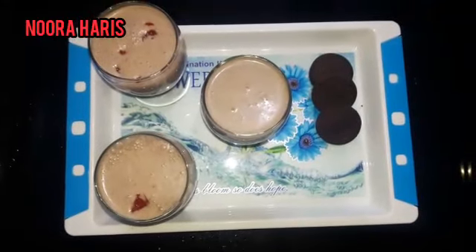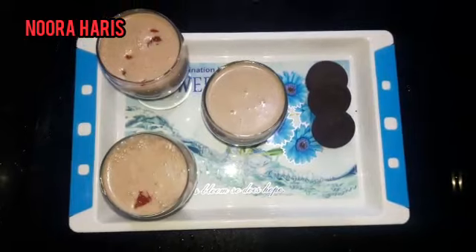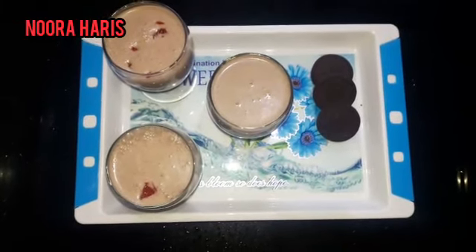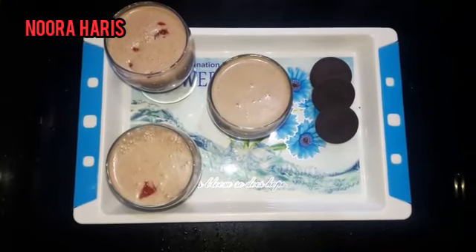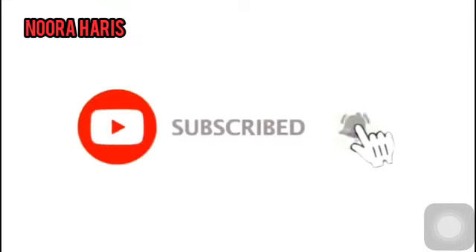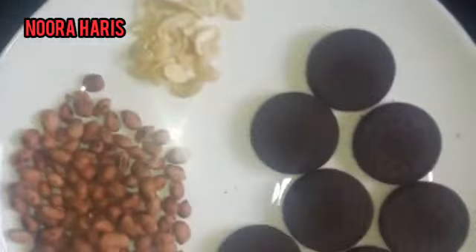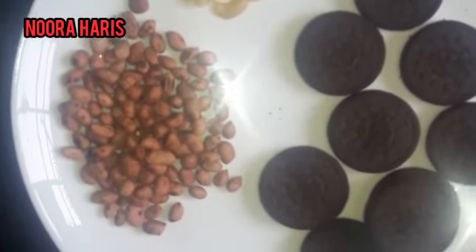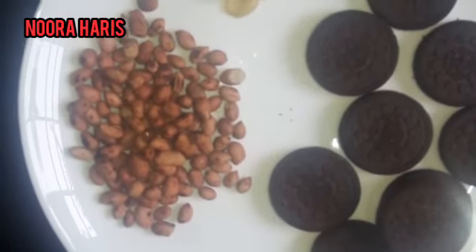Hello friends, welcome to Anjan channel. I am going to make Oreo juice. I am going to subscribe to my channel. I am going to add the ingredients for the Oreo juice — pasta, cashew — to get started.